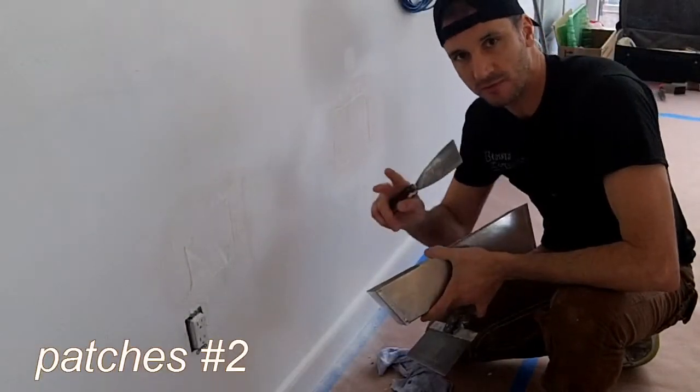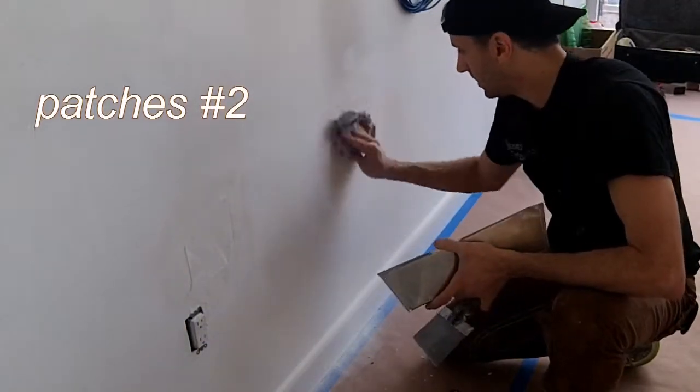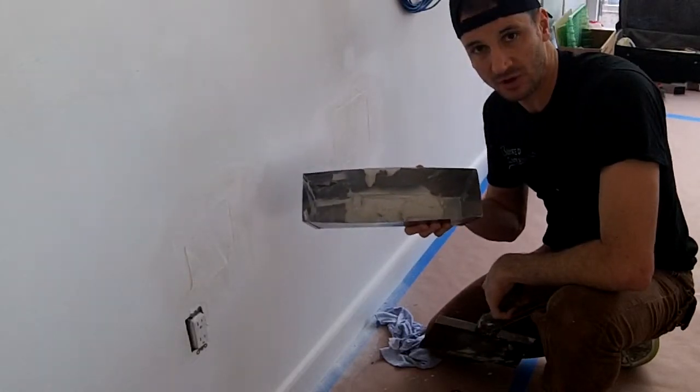Good morning. Today I'm going to put a second coat of plaster on this wall. It dried overnight. I'm going to wipe a little bit and mix plaster with joint compound — with more joint compound this time.